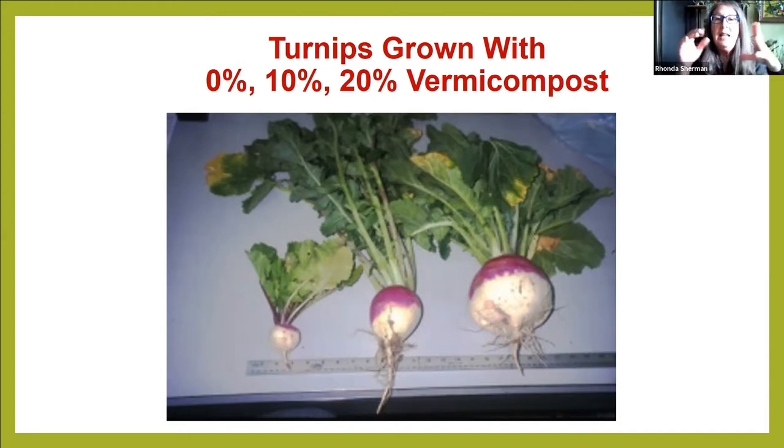The one in the middle had 10% by volume — that means if you had 10 cups of soil, you removed one cup and replaced it with vermicompost. That's all 10%; it's not very much. But look what it did to that turnip. Look at the difference between zero and 10% — the roots are dramatically different, as is the size of the turnip. The turnip greens are just huge. Then the one on the right had 20% by volume vermicompost, and look how big it is, really, really big.